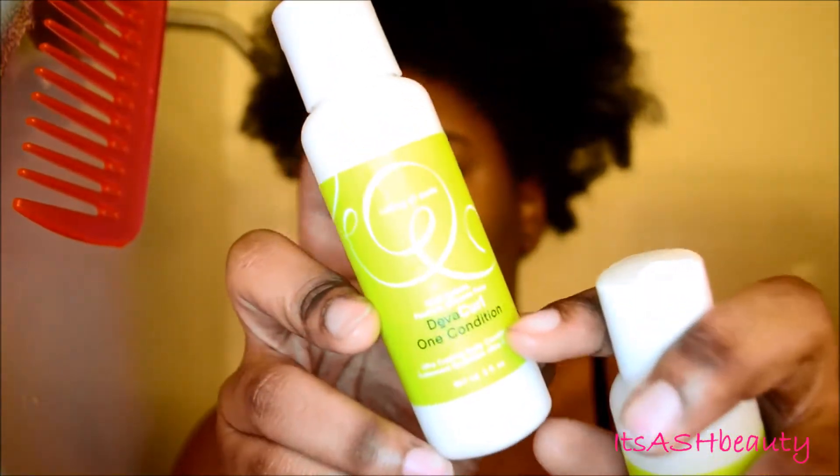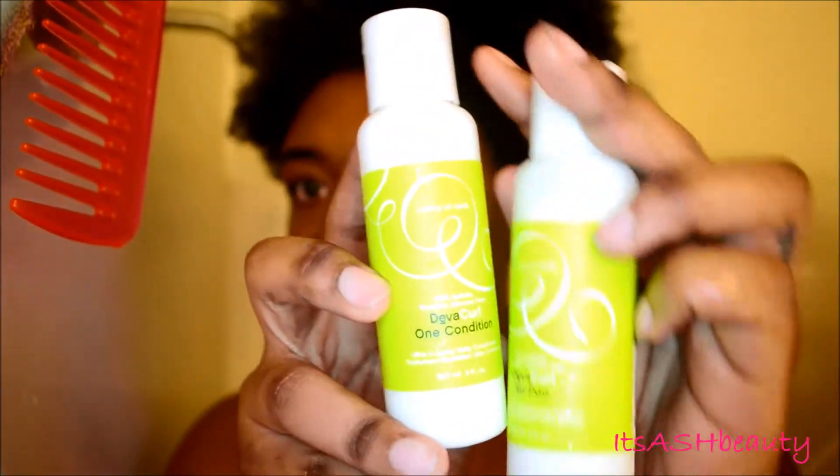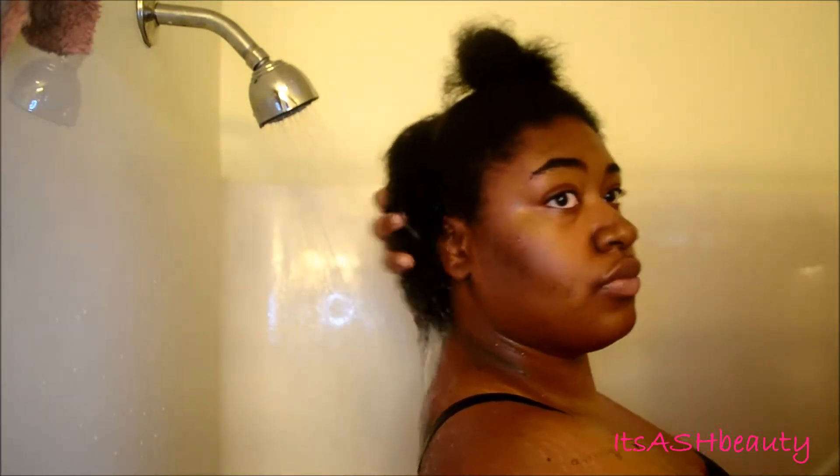As always with my wash and go's, or any wash I do, I do a quick rinse just to release any product buildup. Then I'm checking to make sure my curls are in the back, because I actually did flatten my hair previous to washing, so it's good that the curls are still there in the back.